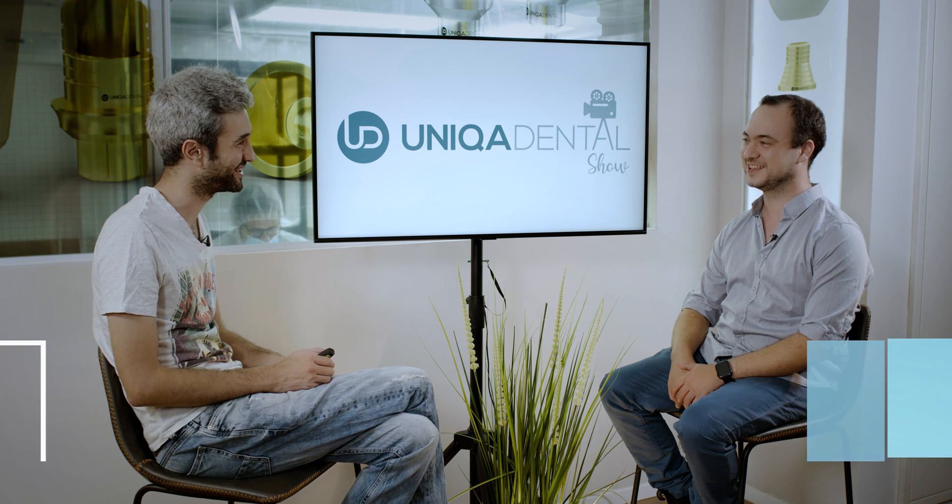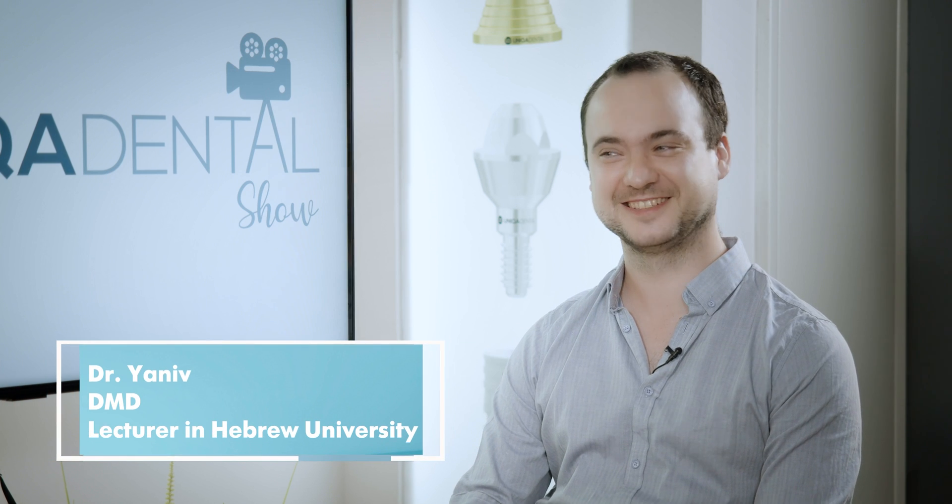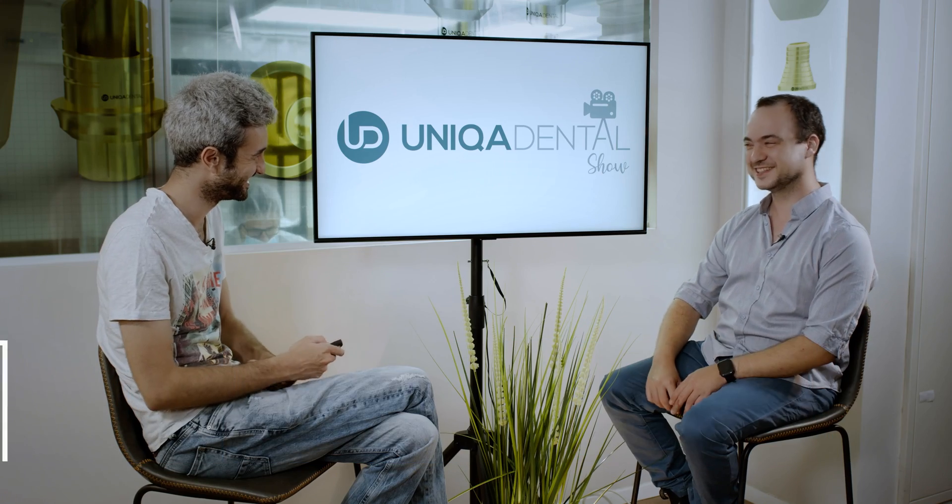With us today as always is Dr. Yaniv. Hi, how are you doing? I'm amazing. This quarantine is killing me. How about you? Great.